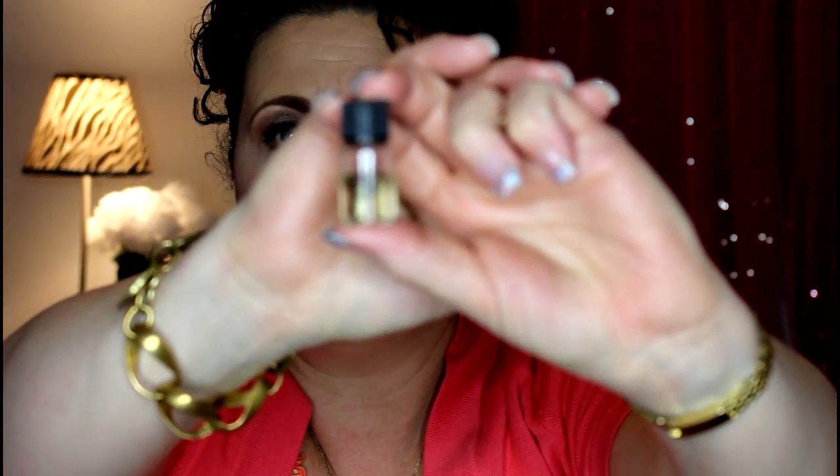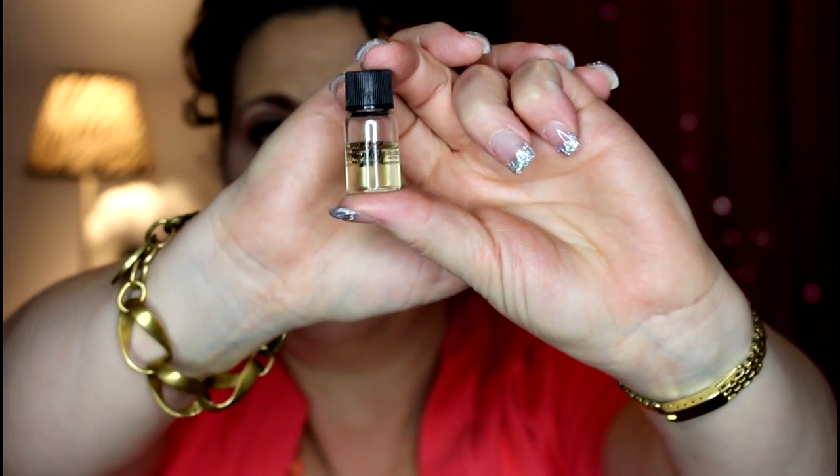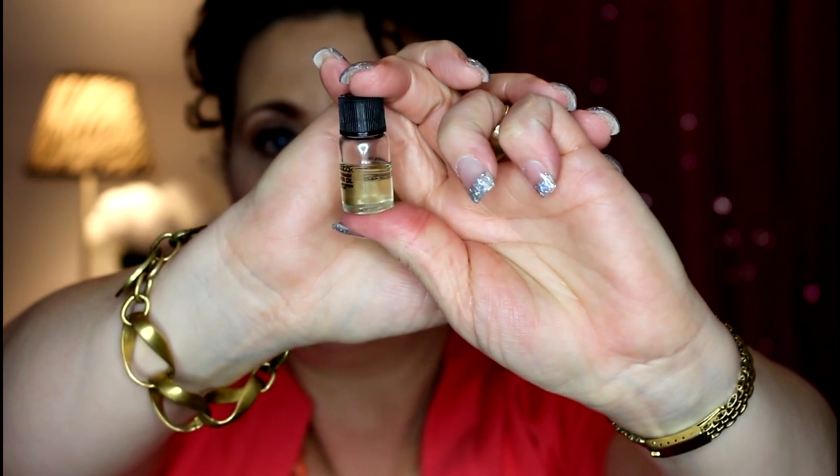Hi, it's Janie, welcome back to my channel. Today's video is going to be a review of the Smashbox primer oil. I did receive this little sample in a Sephora order, and I'm going to show you how much I've used — about a quarter of the bottle. I have some definitive thoughts on it, but first I'll give you some general information available on the website.